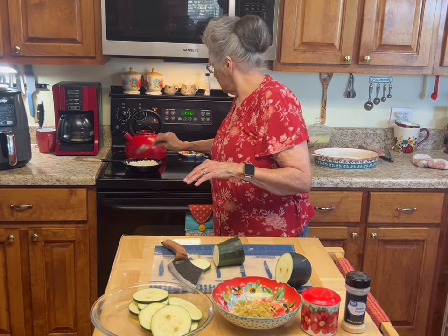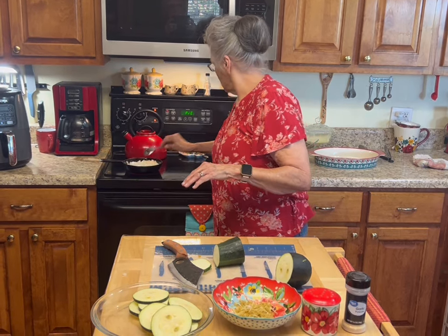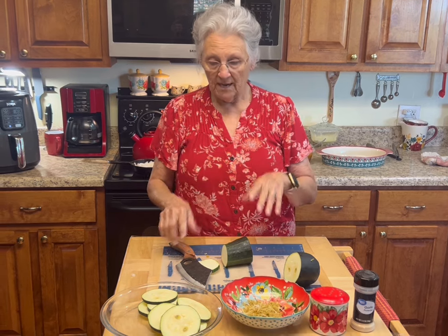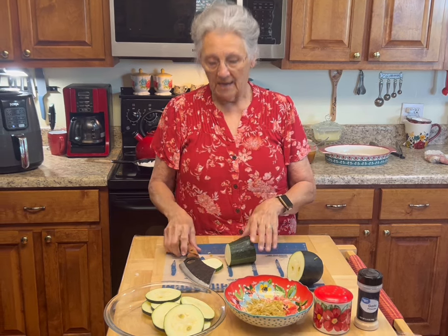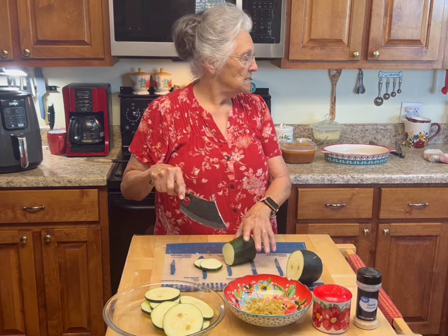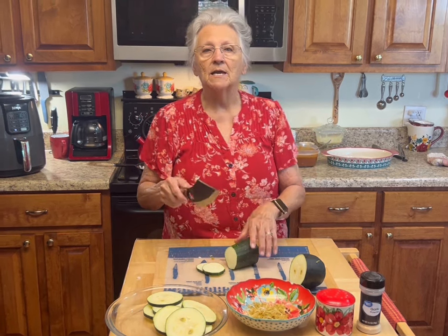I'm going to finish slicing up my squash, then we'll come back and I'll show you how we're going to do them in the air fryer. You can bake them in the oven, fry them in a frying pan, or do them in the air fryer. I chose the air fryer today, so let me finish cutting this up and get everything else ready.